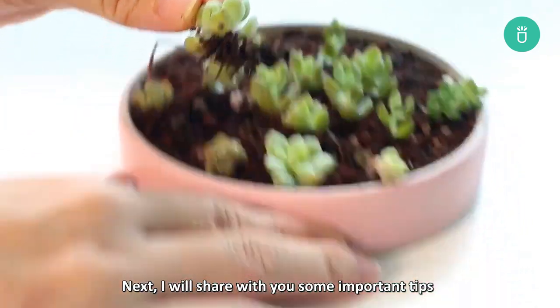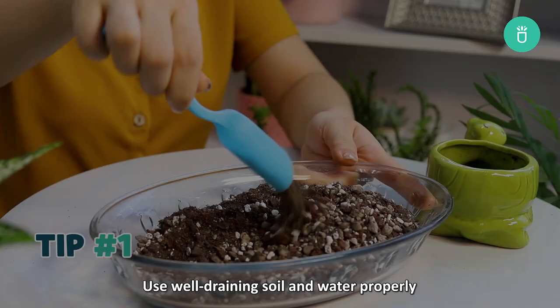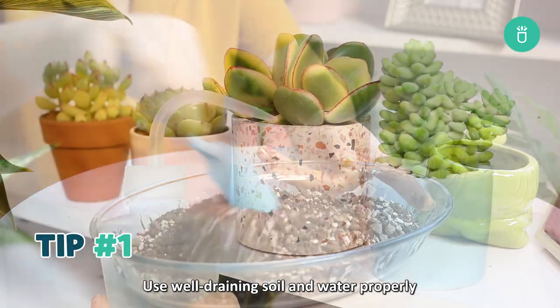Next, I'll share with you some important tips to encourage root growth in succulents. First tip: use well-draining soil and water properly.